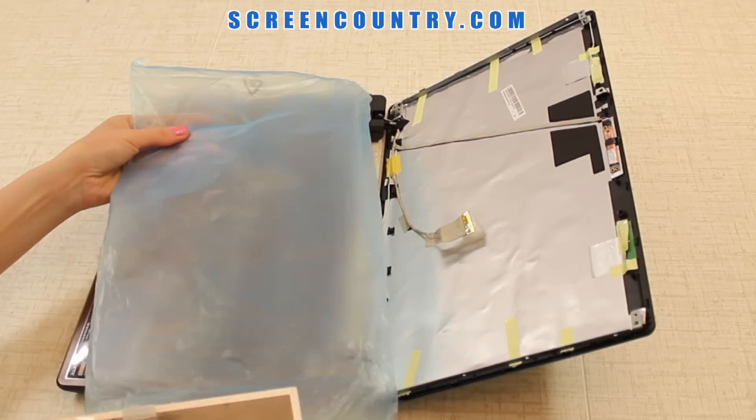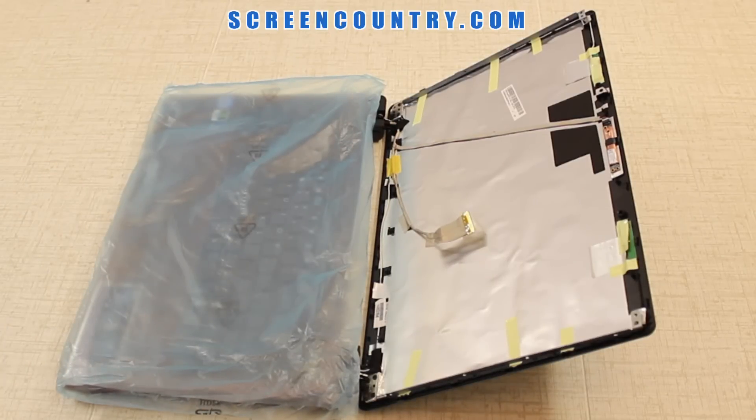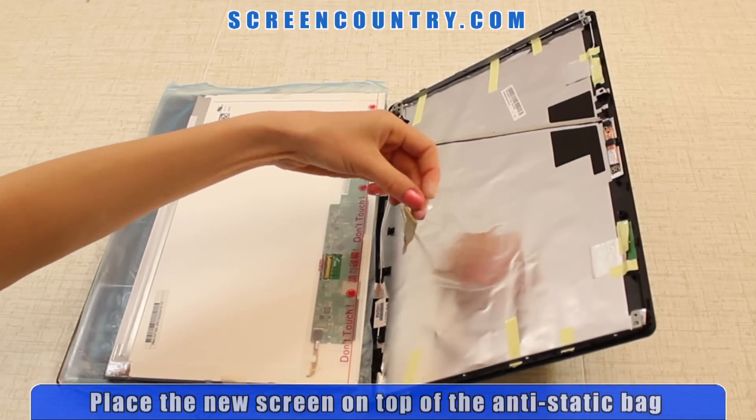Take the new screen out of the package. All our screens come in a plastic bag. Place this bag on the keyboard to protect the new screen. You can also use a paper towel or a cloth. Place the new screen on top of the bag.